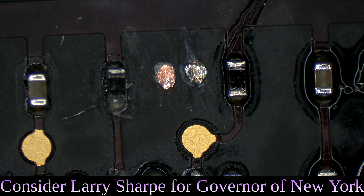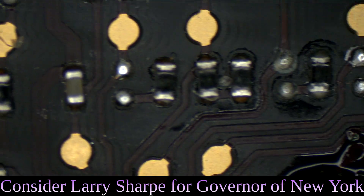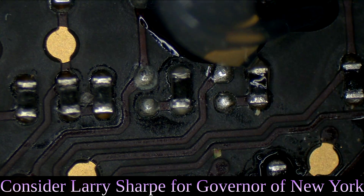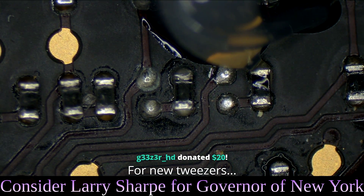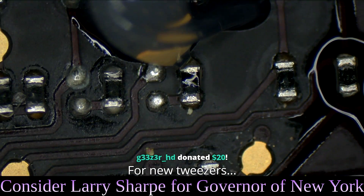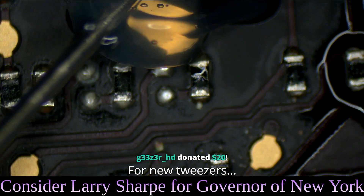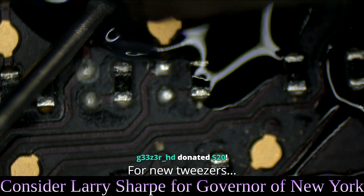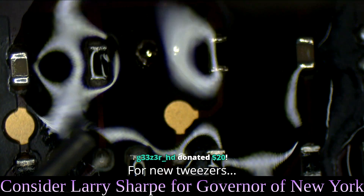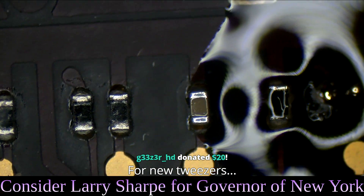Next thing we're going to do is turn on our fume extractor because we're going to begin soldering. Add a little bit of NC559 V2TF flux, available from store.rossmanngroup.com — everyday low prices on all your micro-soldering needs. I'm going to take a little bit of solder and put a little bit on each pad, and now we have some nice new solder pads for a nice new resistor.